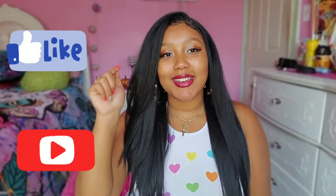Hey y'all, it's your girl Tatiana Monet and I'm back with another video. Don't forget to hit like, comment, and subscribe, and don't forget to hit that notification bell so you can stay updated with me.